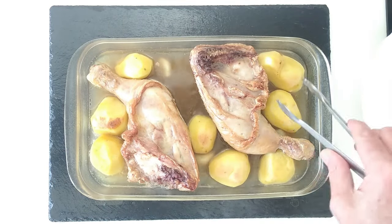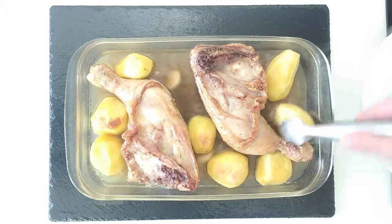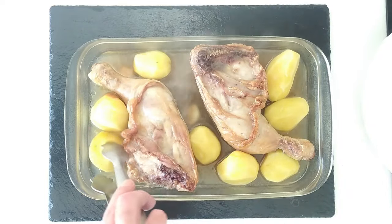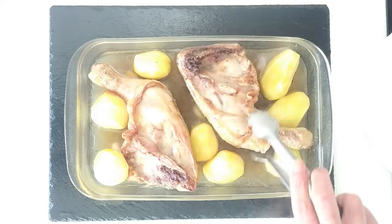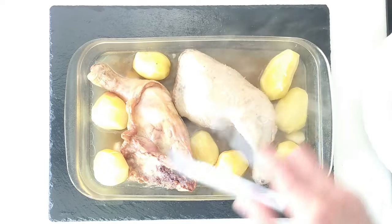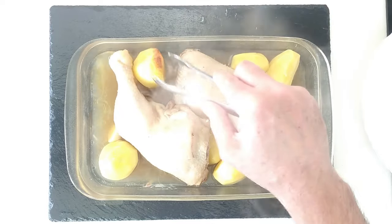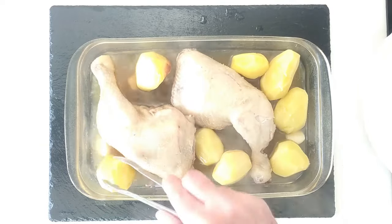The half an hour is up, so what I'm going to do is move the potatoes and the chicken about. Let's see if I can get this. Now this one — let's move that potato to there, that one to there. I should have used a bigger dish, but I like this one.